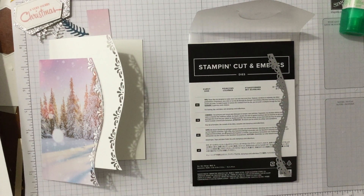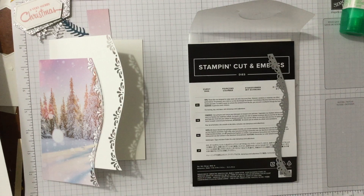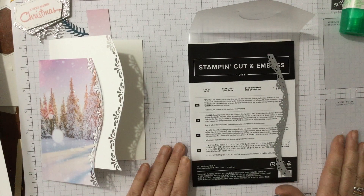Hello and welcome to Amethyst Star Crafting. My name is Jay Normark and I'm a UK independent Stampin' Up demonstrator and we're now on the 1st of December.